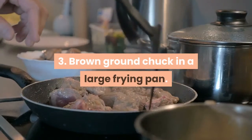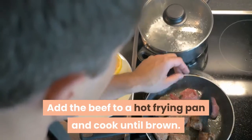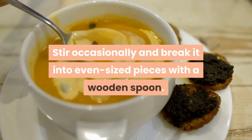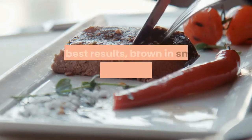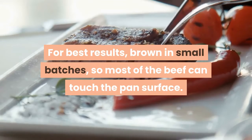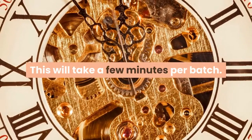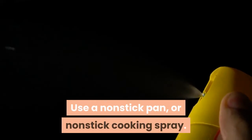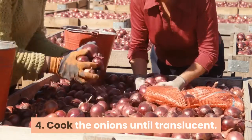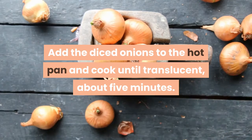Brown ground chuck in a large frying pan: add the beef to a hot frying pan and cook until brown. Stir occasionally and break it into even-sized pieces with a wooden spoon. For best results, brown in small batches so most of the beef can touch the pan surface. This will take a few minutes per batch. Use a non-stick pan or non-stick cooking spray. Cook the onions until translucent: add the diced onions to the hot pan and cook until translucent, about 5 minutes.